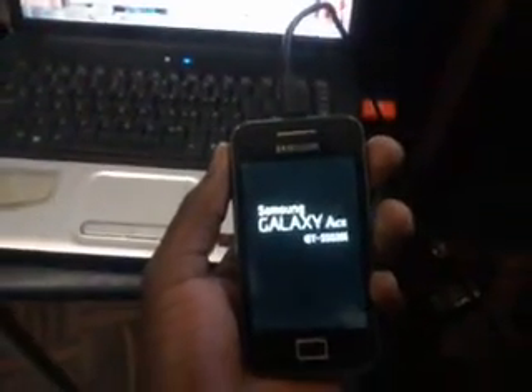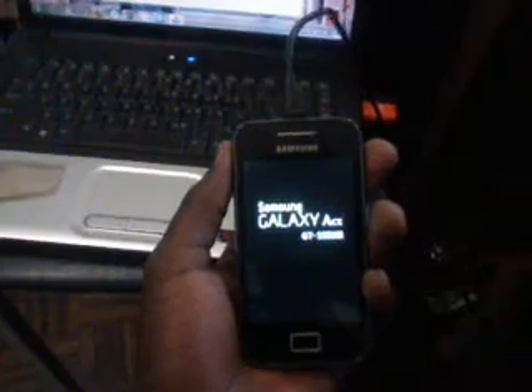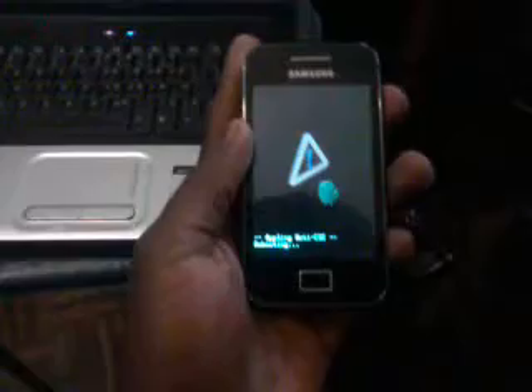I'm about to reboot my phone. Come on, wake up, baby, wake up. Reboot system now — you should start rebooting. As you can see, the screen is off now.